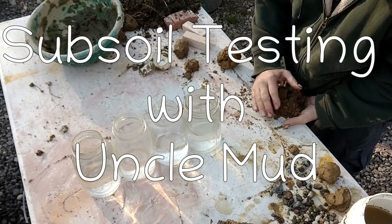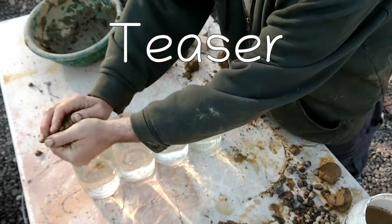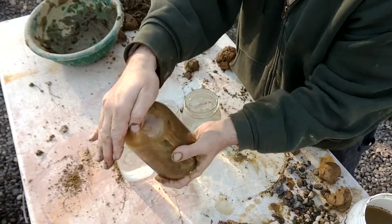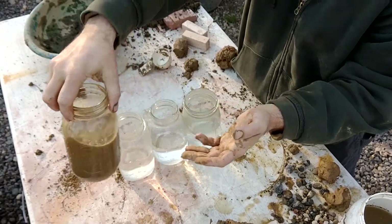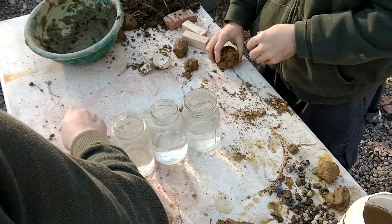Uncle Mud here. We're going to show you three simple but useful tests to help you find the best cob soil mix to build your oven or cottage or other project. There's a longer version of this video that you can get for free with our soil testing cheat sheet at UncleMud.com or by subscribing on Patreon.com, but this video is enough to get you started.